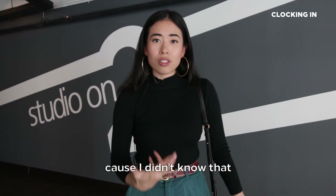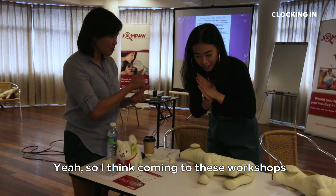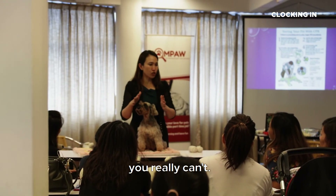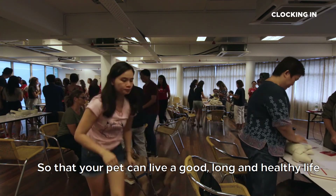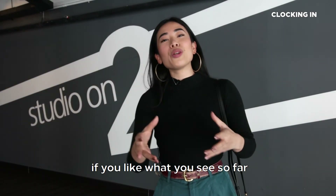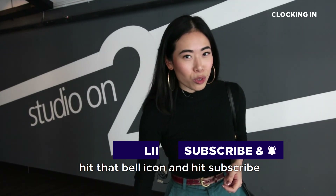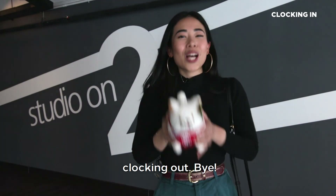I feel like such a bad dog owner now because I didn't know there are so many things that could affect or even kill your dog. Coming to these workshops really opens your eyes as an owner, and you really can't find this out yourself. Do come for these workshops — it's a really good investment so that your pet can live a good, long and healthy life together with you. That's all for today. If you like what you see, follow and like us on our Facebook page and YouTube channel, hit that bell icon and subscribe to keep updated with all upcoming Clocking In episodes. This is Michelle, Clocking Out. Bye!